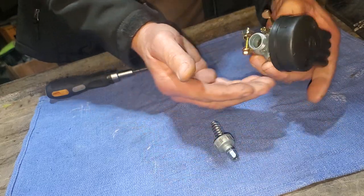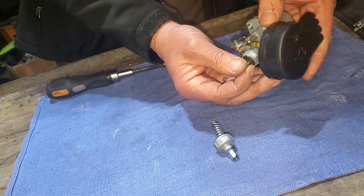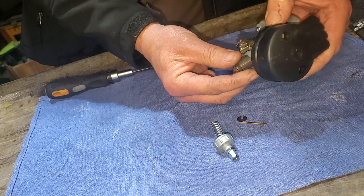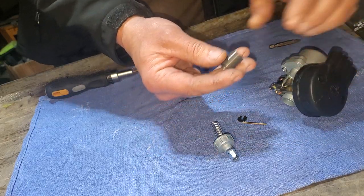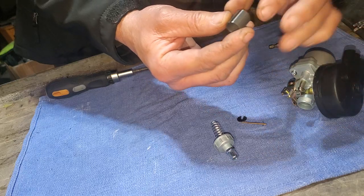You're going to tap it out from the inside. You might have to tap it pretty good—try not to bang it when you do it.